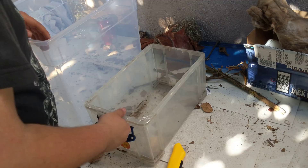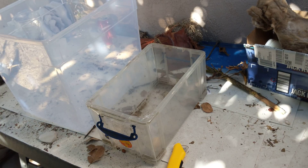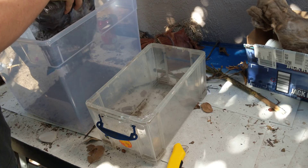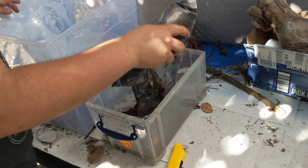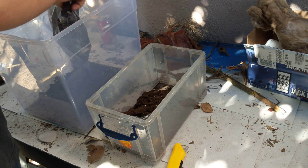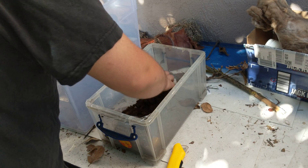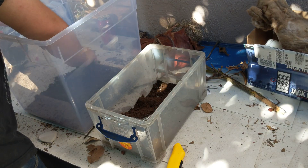First off, for what we're going to do for these — peat moss. That's going to be really important for holding in moisture. Just organic, plain peat moss. No fertilizer, nothing else added to it.